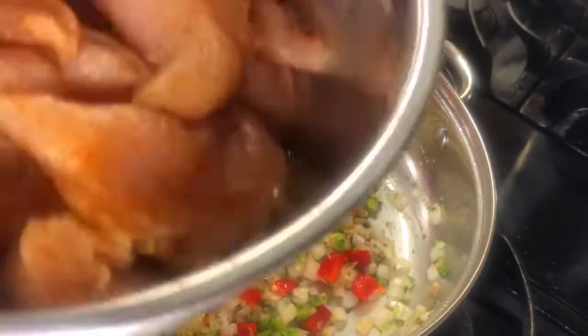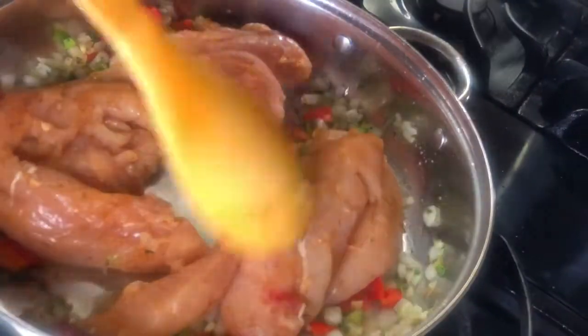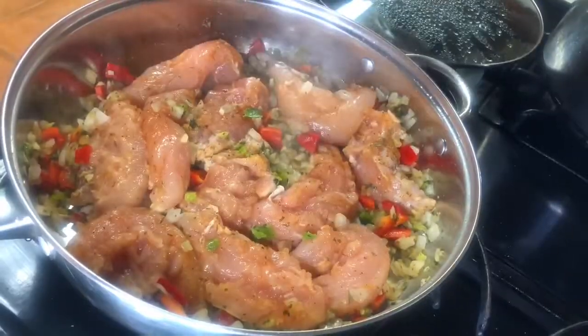Just for about three minutes, then you want to add in your marinated chicken tenders. You want to let them cook on each side for about three minutes.